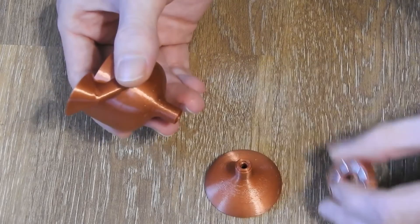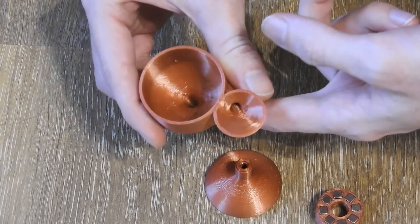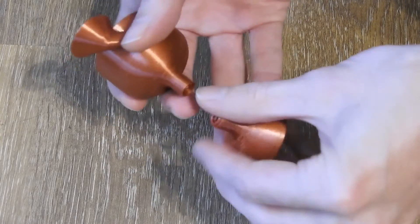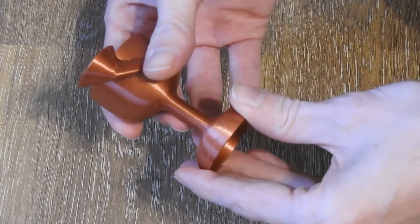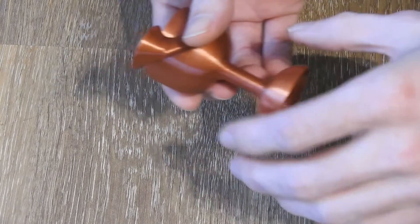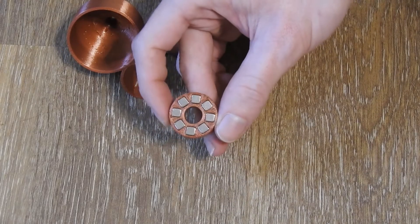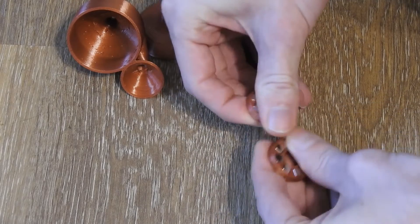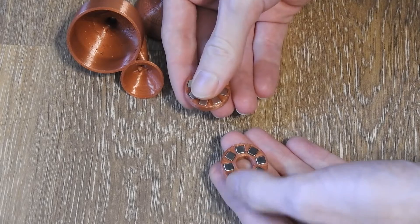So these are two hyperbolic funnels that you see here, and they are just stuck together in the center like this. Right around the center I have this ring magnet array — or better said, it's two ring magnet arrays — which have opposite polarities.